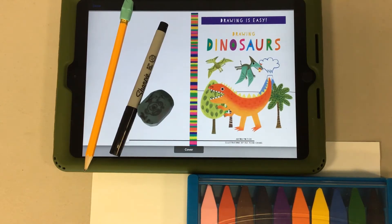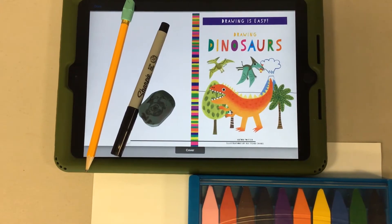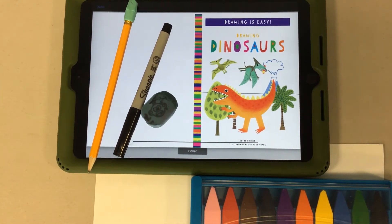Hello everyone and welcome to Crafternoons. This is Ms. Angela with the Indian Valley Public Library, and today we are going to be drawing from this book called 'Drawing Dinosaurs,' written by Anton Portier and illustrated by Huiyuan Chang. It is part of the Drawing It's Easy series. We don't have this book in our regular collection, but we have it available through Hoopla.